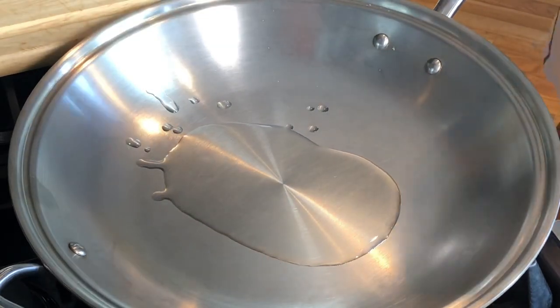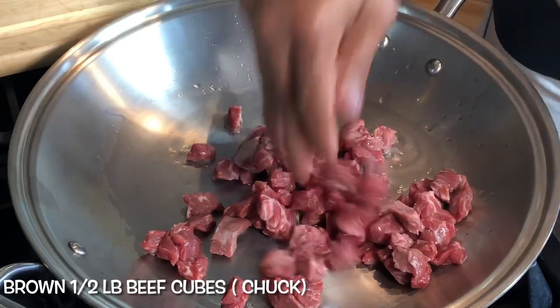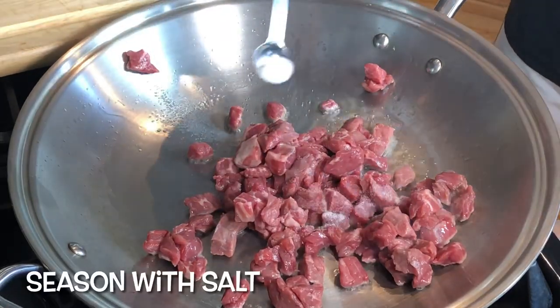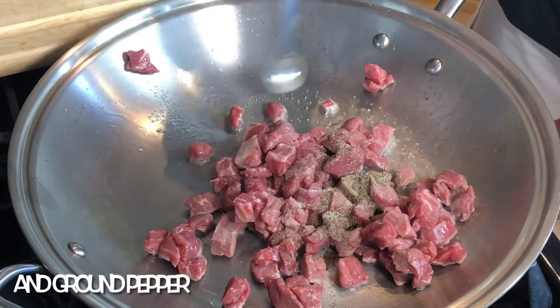Using a big pan, let's preheat our cooking oil — about four tablespoons of cooking oil. I'm adding half a pound of small diced beef.